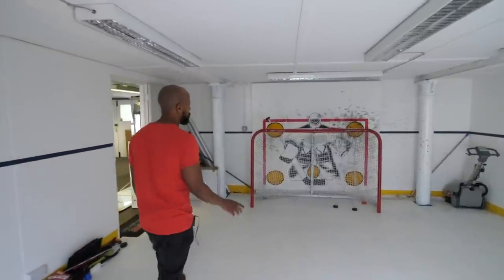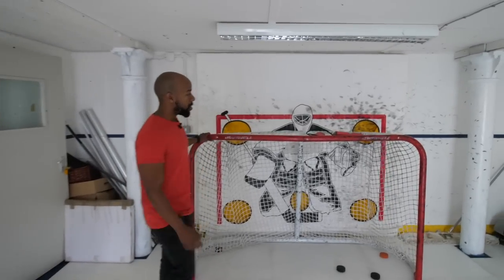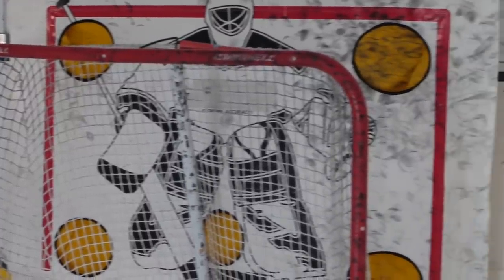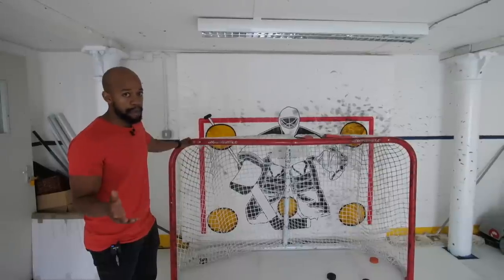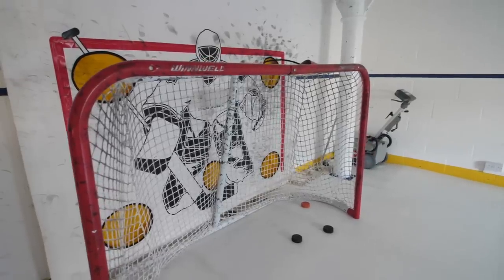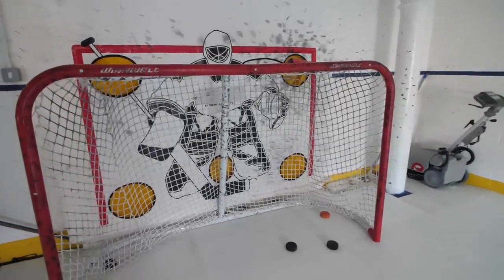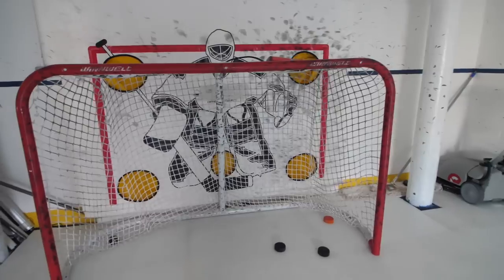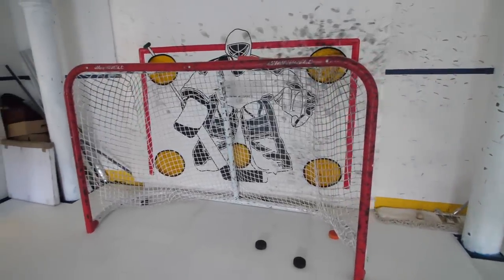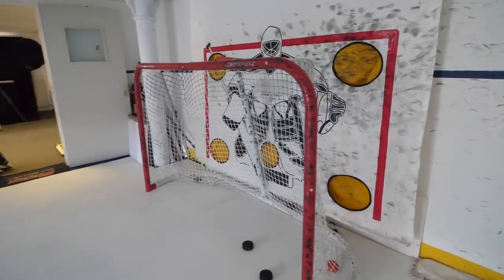A quick mention about the goal: it's the Winwell heavy duty goal. This net is over two years old, has taken well over 50,000 shots — maybe close to 100,000 or more — from recreational to pro players. It's seriously marked but doesn't have a single dent on it. It's definitely worth mentioning if you're looking for a goal that's going to last. The Winwell heavy duty net is easily one of the best nets I've ever come across — nice, heavy, sturdy, and it's lasted really well.